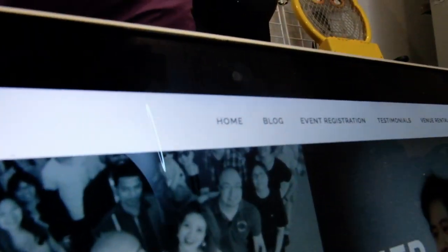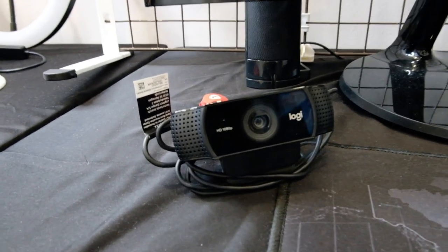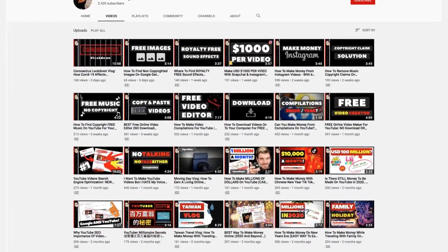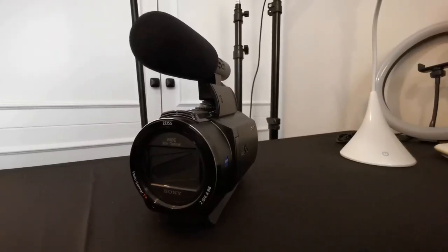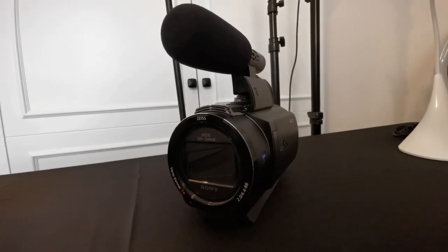Some of you may or may not know, but I actually record most of my videos from webcams, at least the ones within the last year. I started with just the webcam attached on my MacBook Pro, then eventually upgraded to this Logitech C922 for just a little bit of improved quality. It's not the best, but for the purpose of what I do it gets the job done.